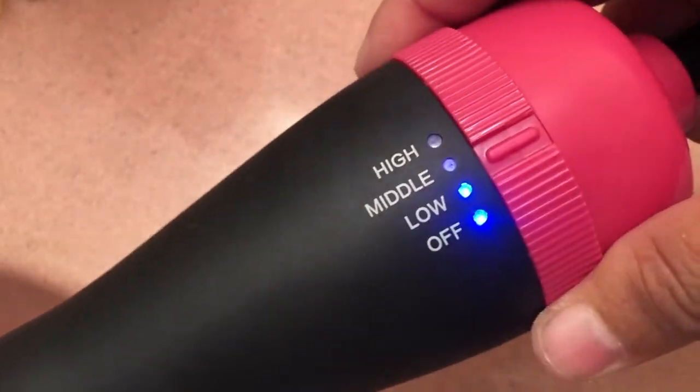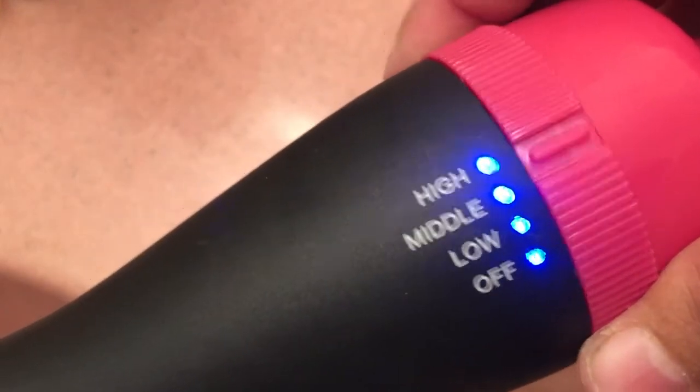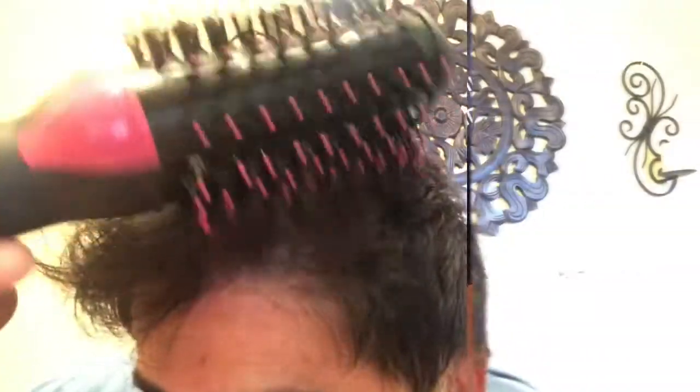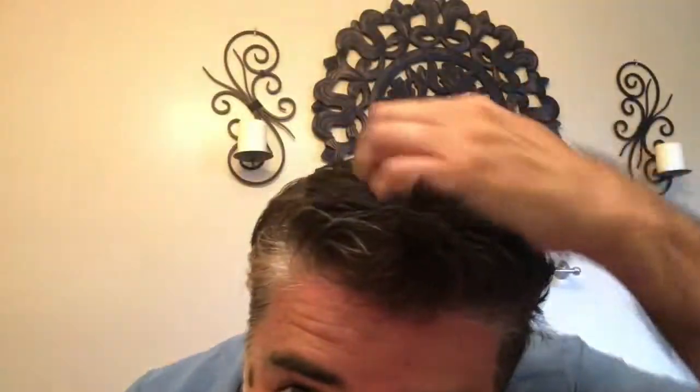I tested this product after a shower and it cut styling my hair in half. It was easy to use and worked well as I dried my hair and styled it all at the same time. It worked great and with just a little bit of gel my hair looked great too.